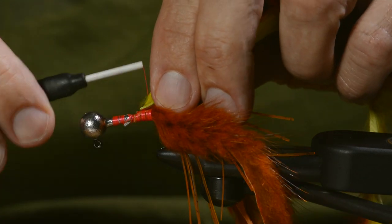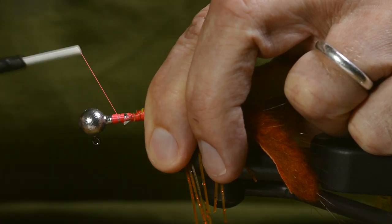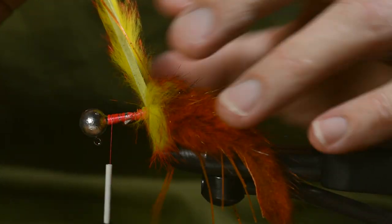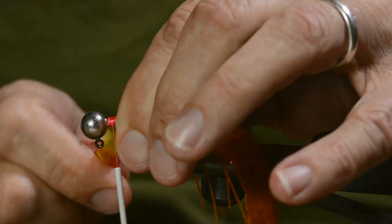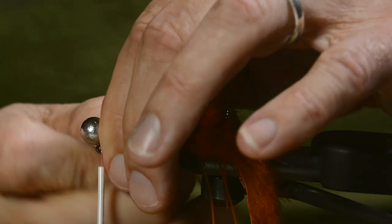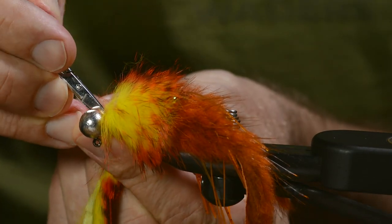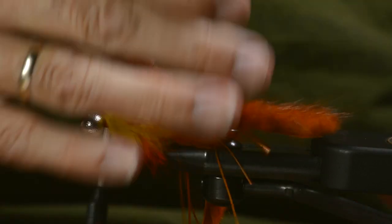Then we've got the wrapped strip. It's gonna be tied around the shank, making a full body. Make sure the wraps are tight. Lock it down with the tying thread and cut off the surplus. Then make a small collar of the tying thread.